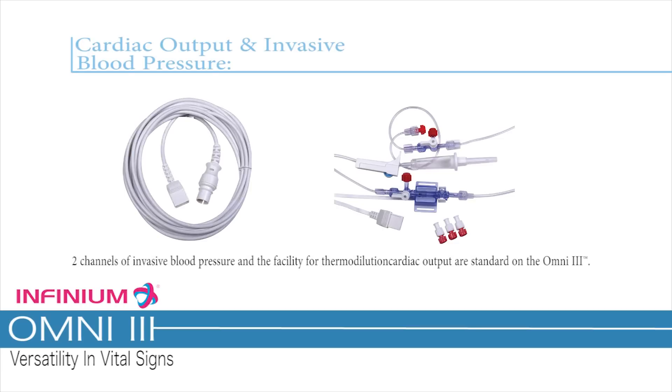Cardiac Output and Invasive Blood Pressure. Two channels of invasive blood pressure and the facility for thermodilution cardiac output are standard on the Omni 3.